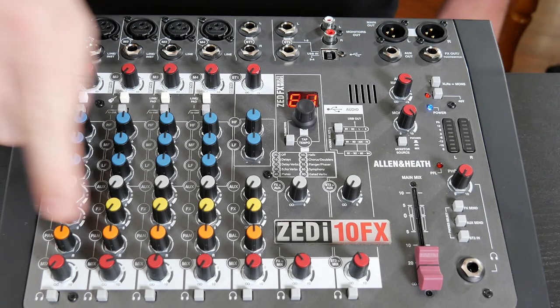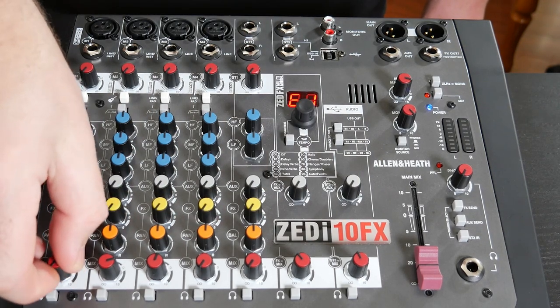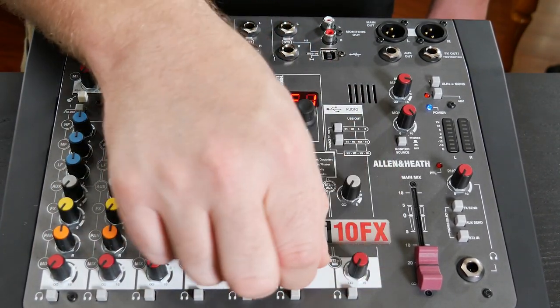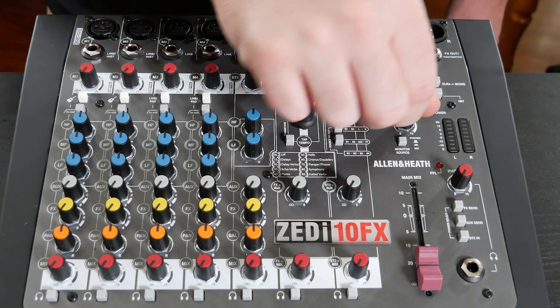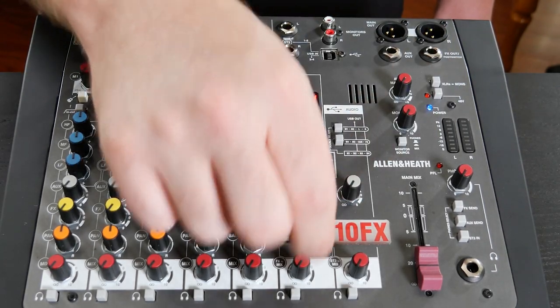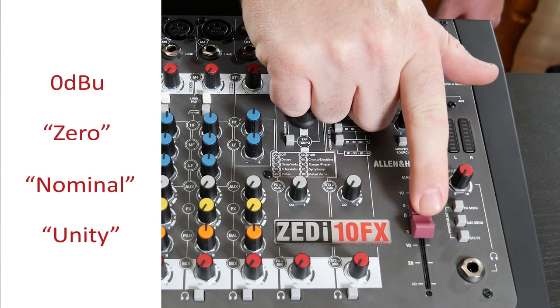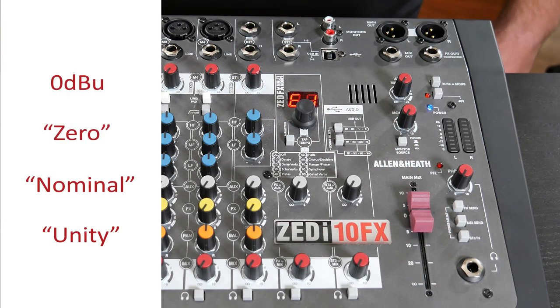And then I have my mix levels — I want to turn all of these knobs all the way down counterclockwise. I also want to turn down all of my master knobs and my stereo channel knobs. Then I'm going to take the master fader and set that to zero, which is also known as unity or nominal. Now that we've zeroed out our board, it's time to connect some inputs.